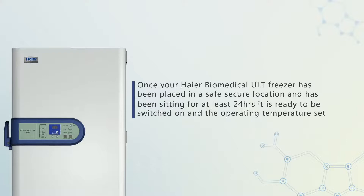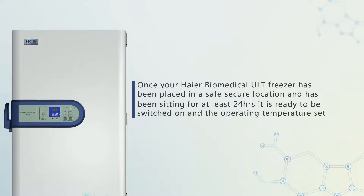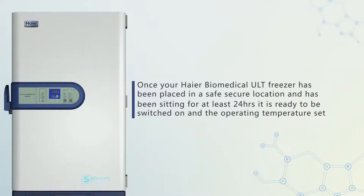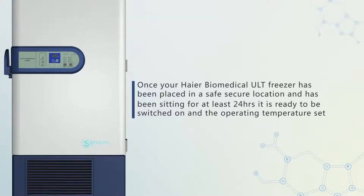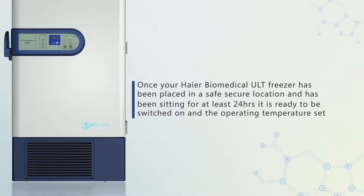Once your Biomedical ULT freezer has been placed in a safe, secure location and has been sitting for at least 24 hours, it is ready to be switched on and the operating temperature set.